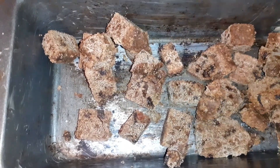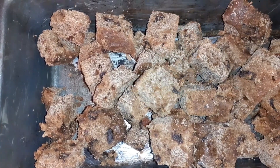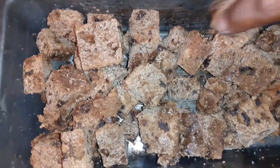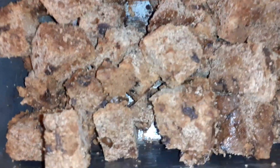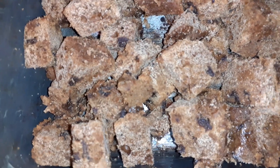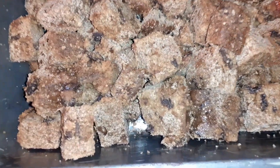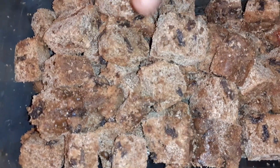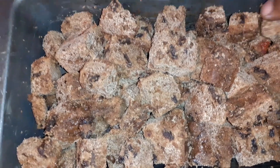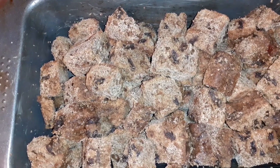Comment down below how you think this is gonna turn out — the taste, what you think we're gonna get from this. If you're new here, remember to subscribe and turn on the notification bell to all so you never miss a next upload. Now we're gonna add the mixture. Remember to preheat the oven at 180 degrees for better results.